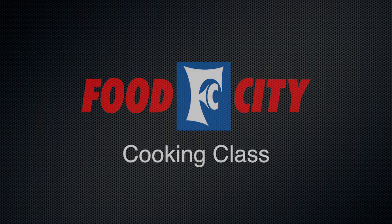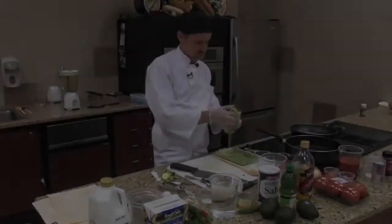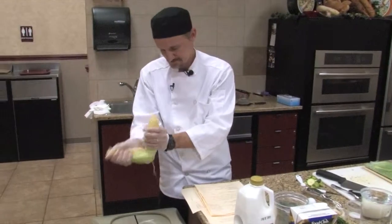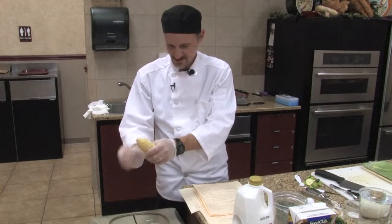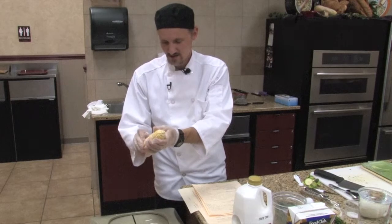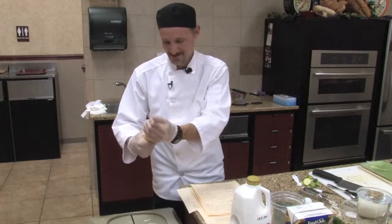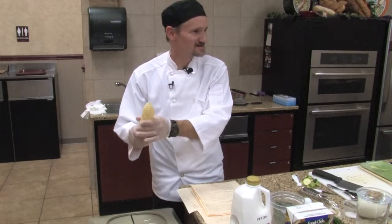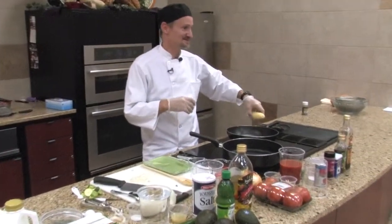Our avocado corn soup. What you need is just whole corn on the cob. Go ahead and shuck it — make sure to get it all off there. Of course, if you want, you can buy it already pre-shucked. Some people have nightmares about shucking corn. I grew up sitting out on my great grandmother's porch doing nothing but that for hours.